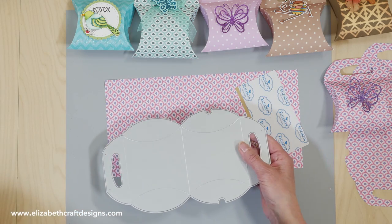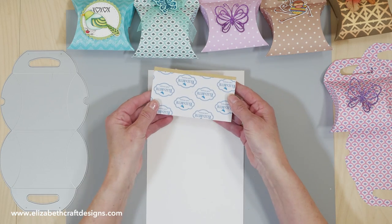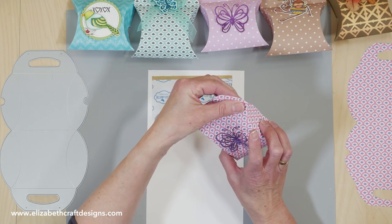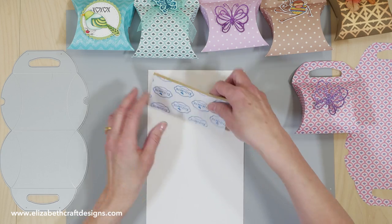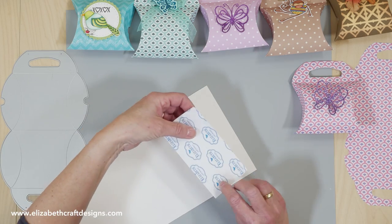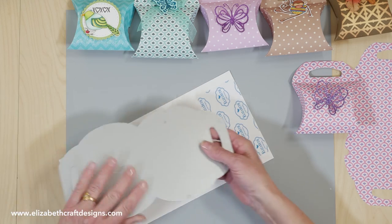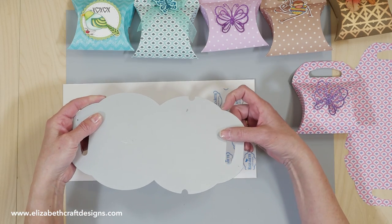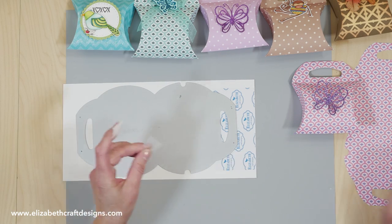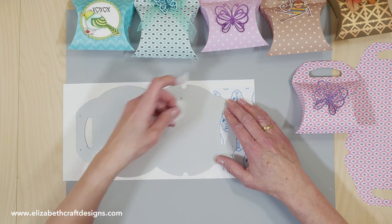I have a tip for how I work with the box. I take the cardstock and then I take a piece of double-sided adhesive — that's going to make sure that the handle is totally closed, instead of using wet glue or just some strips of tape. I stick it at the top here. Then I take my die and line it up where the handle ends. I take two pieces of repositionable tape so on both sides I can clearly see where the handle ends.